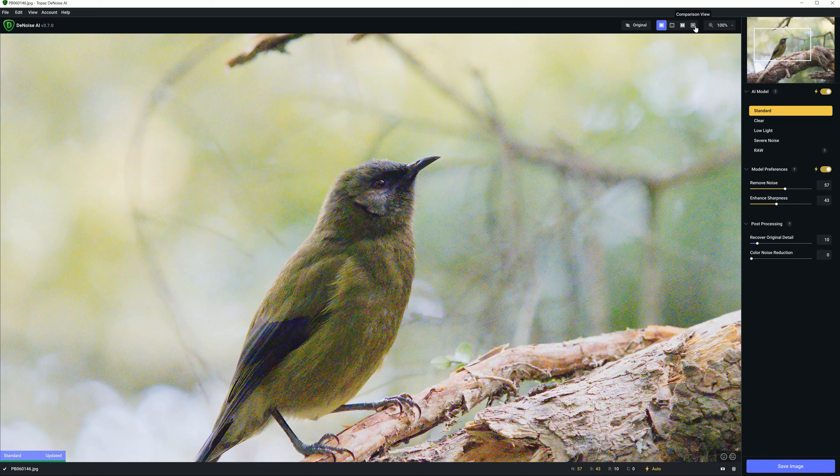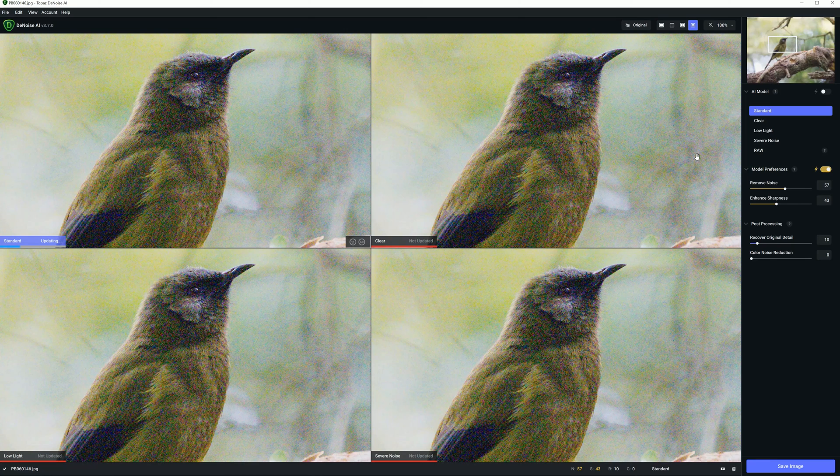The best way to begin is to click up here and go to the comparison view. There are five different AI models in Denoise AI: standard, clear, low-light, severe noise, and raw.